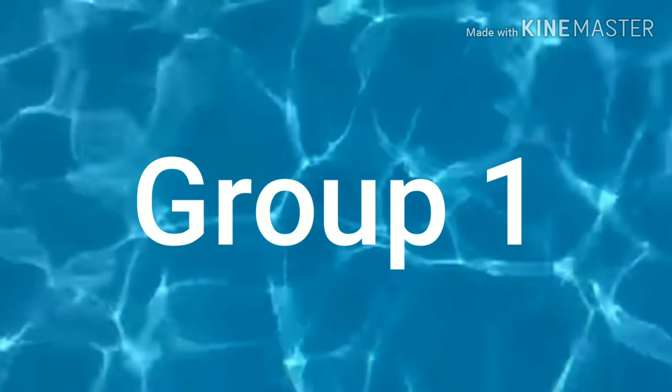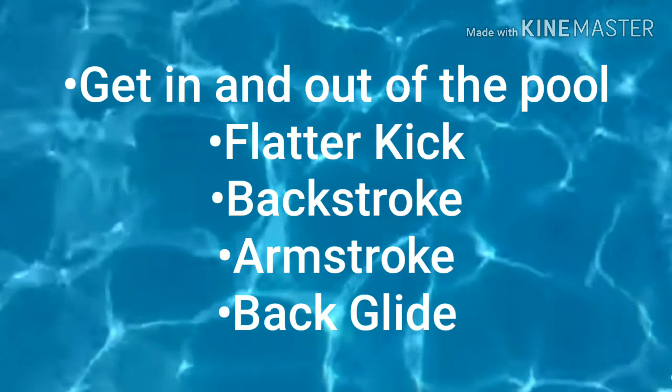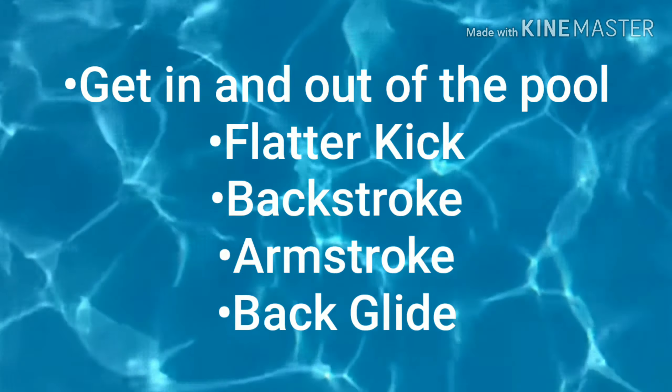Good day everyone, we are from group 1. I am here to tell you the proper ways and how to get in and out of the pool, flutter kick, backstroke, arm stroke, and back glide.